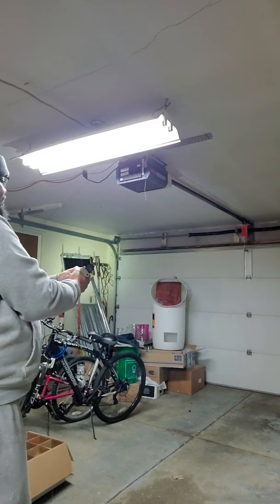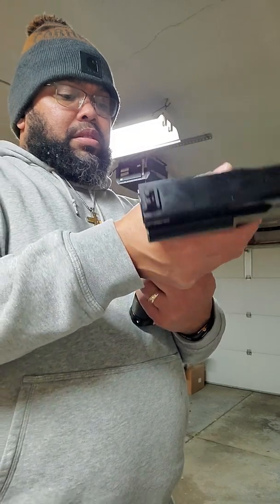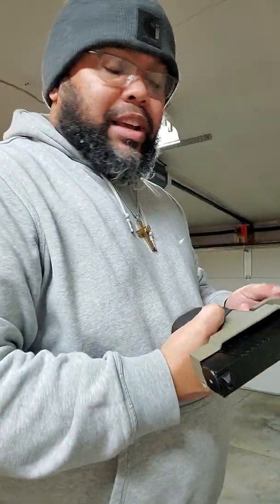Uh-oh. See what just happened there? My bolt's not stuck in the chamber, but my HP just jammed in there.